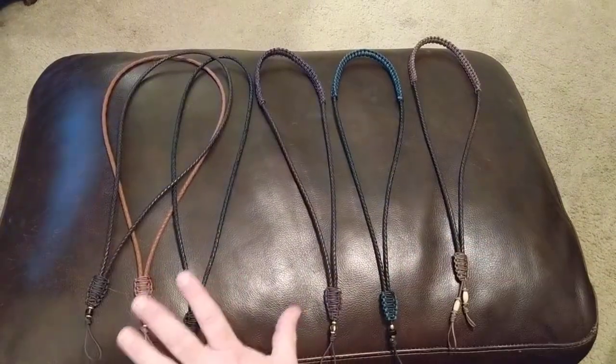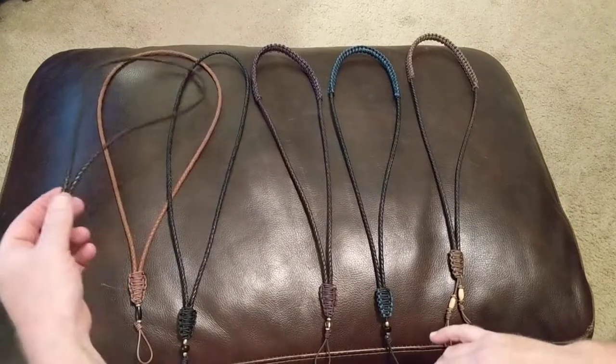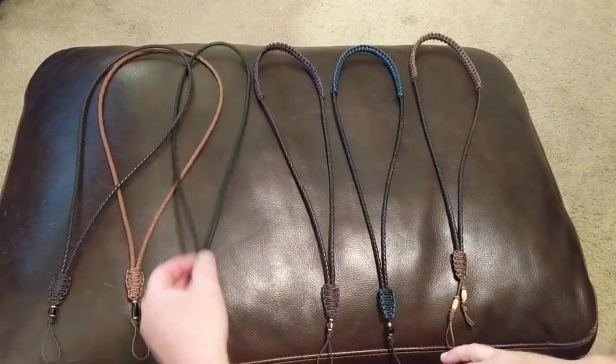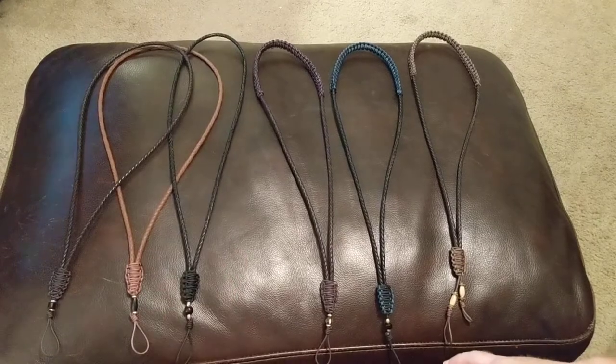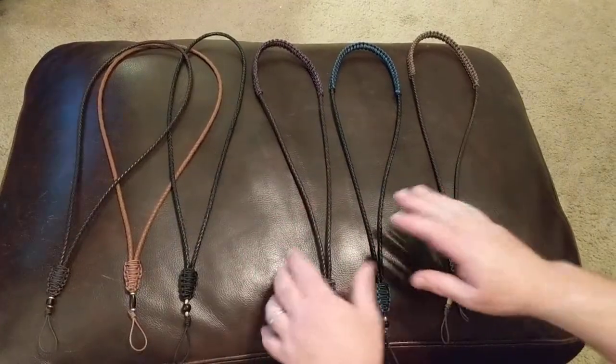I have three popular color leathers. I get a couple of different colors but these are the three most popular: they come in dark brown, saddle, and black. I also have some variations of brown nylon.